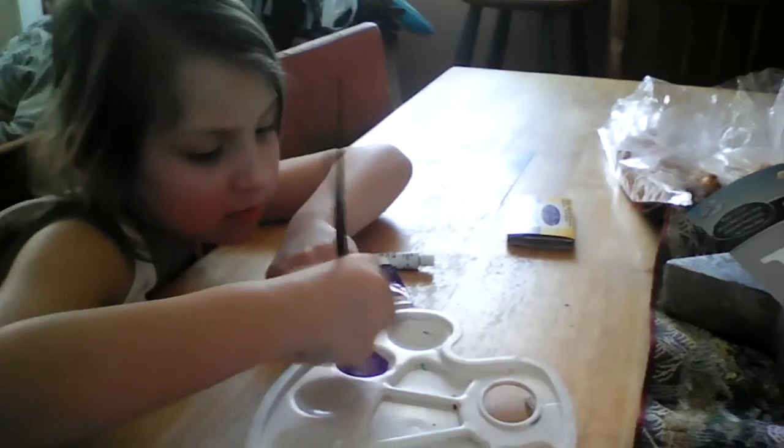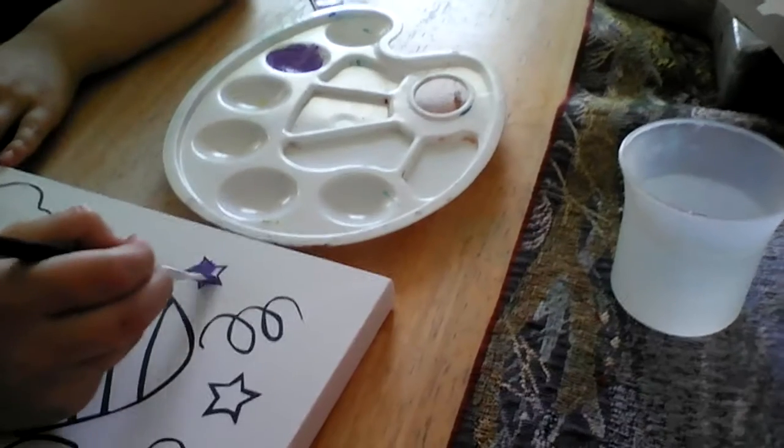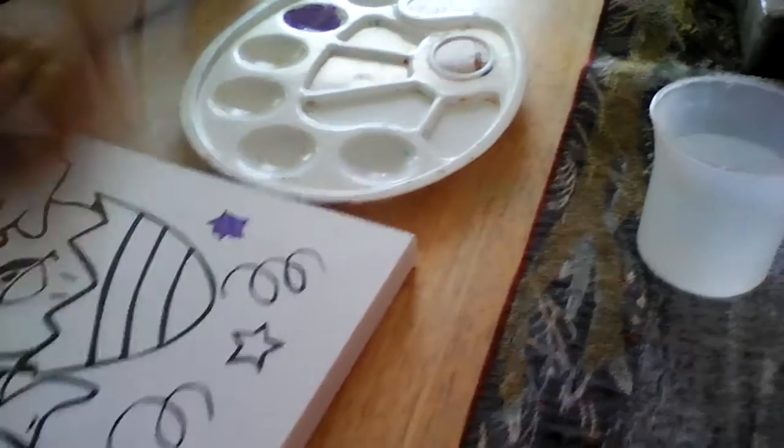We're going to make a lighter purple with purple and white. Do you know what color this makes? I think I'm going to paint the stars. I know they're not purple, but I don't have to paint it a certain color.